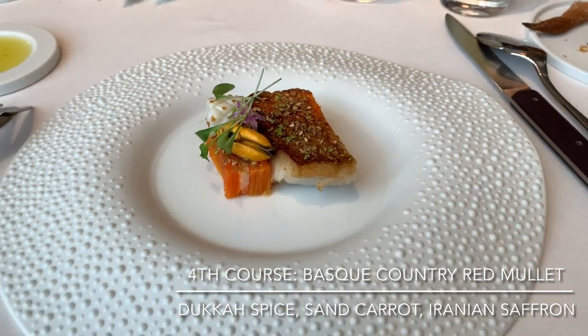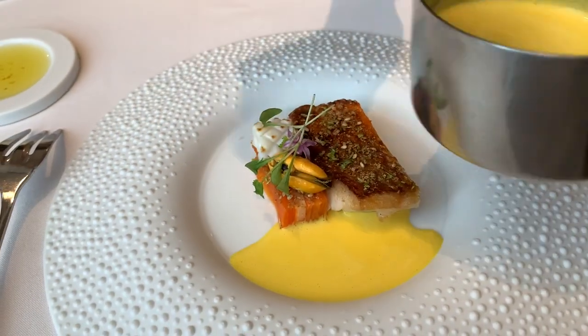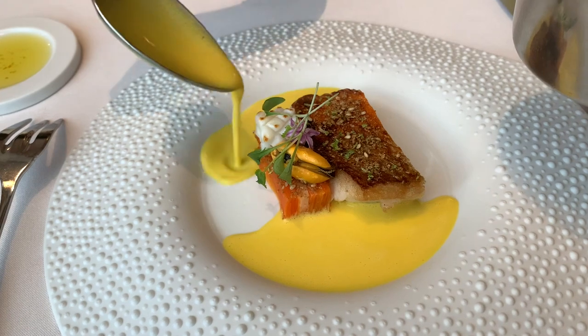We have the red mullet with dukkah spice on top, and the sauce is based on a mussel stock with saffron and oranges.